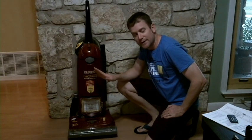So here it is — the Eureka 4870 is the model. I'm sure if you have a Eureka or one of these, it's all going to be the same more or less. So we'll pop it off and take a look at it and see if you can use this at home.